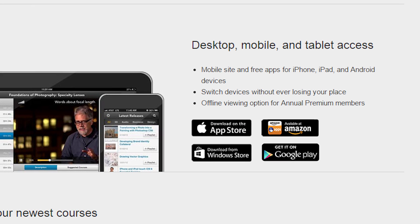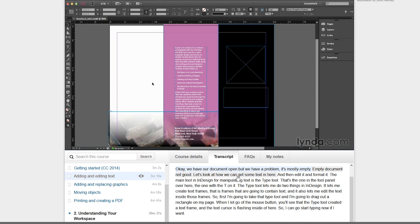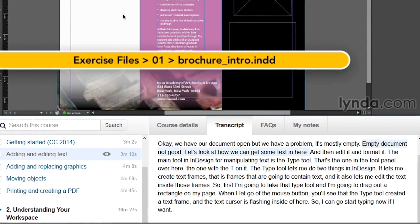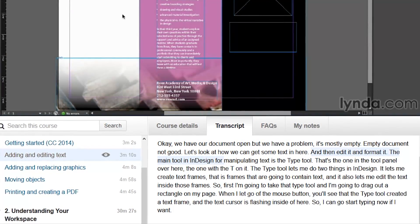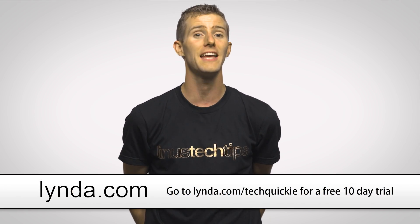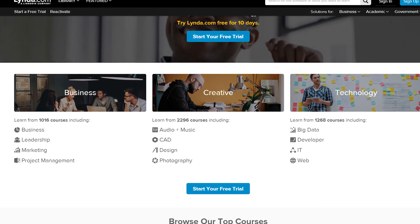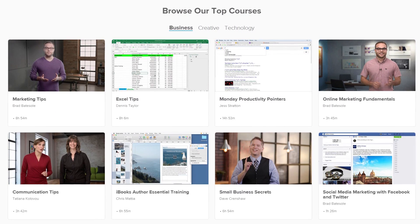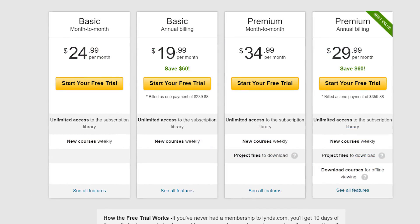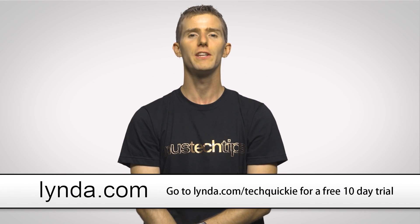You can download the videos for offline access on your iOS or Android device. You can skim along in the course transcript so you can skip back to points in the video you didn't quite understand or that were particularly interesting to you. And you can create and save playlists of courses that you want to watch to customize your learning path or to share with friends, colleagues, and team members. Your Lynda.com membership is waiting for you at the link in the video description. If you're not sure if Lynda's right for you, try out the free 10-day trial. After 10 days of all-you-can-eat access, plans start at just $25 a month, so check it out at the link in the video description.